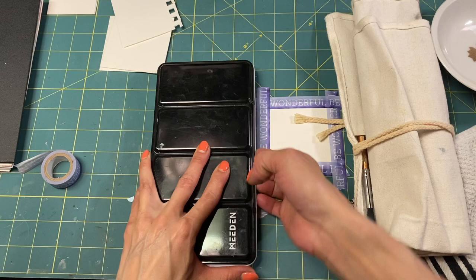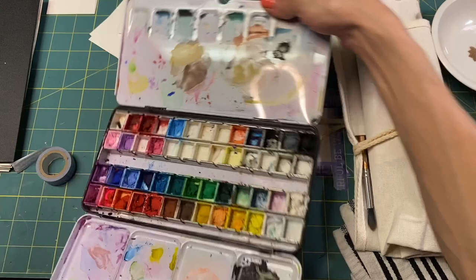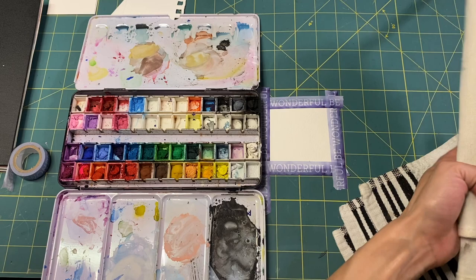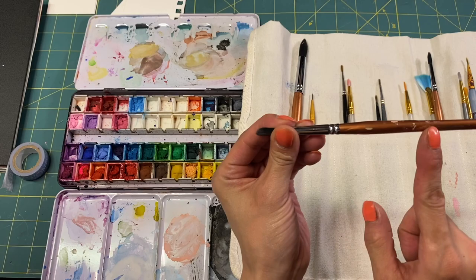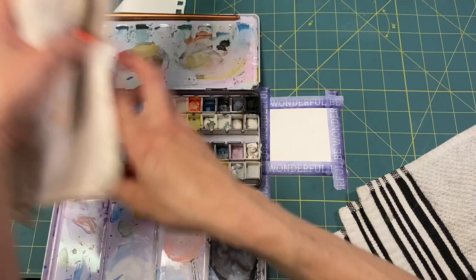Let's grab a brush and my gouache paints. They're just watercolor — opaque watercolor. I got these ones from Arteza. You can get a pretty cheap set with a lot of colors, and they last forever. It's worth it. Look, I left a brush in the water and it messed up my wood. That's what happens when you leave your brushes in the water.